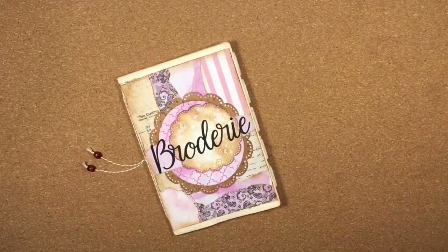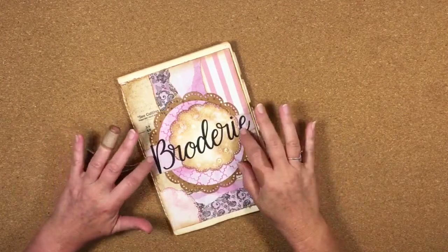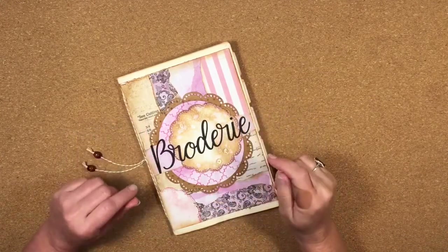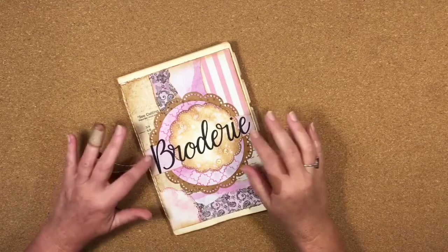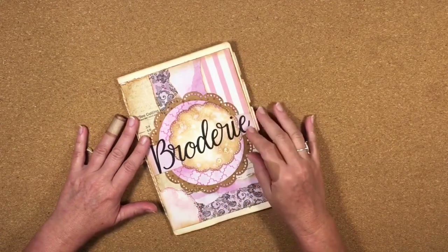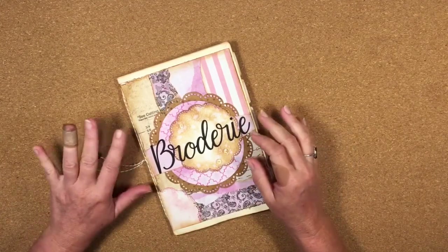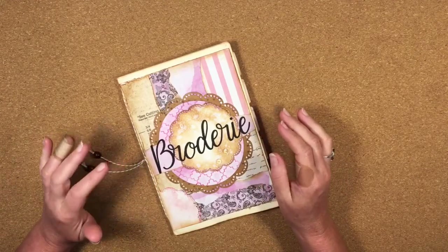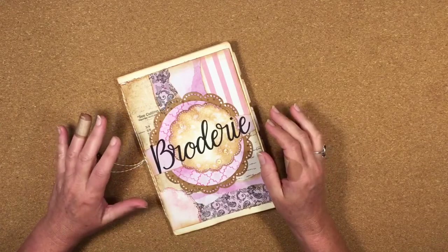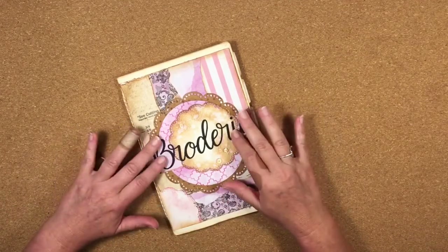Hi guys, it's Katie here from Bella Creativa. I'm recording another video making another page in the Brodery mini album. The pieces or files I'm using are called SVG files — scalable vector graphic files that you can use in cutting machines like the Cricut, Silhouette, or Brother ScanNCut. You can purchase these files from my Etsy store, download them to your computer, and upload them to your cutting machine software. I use the Cricut Design Space.